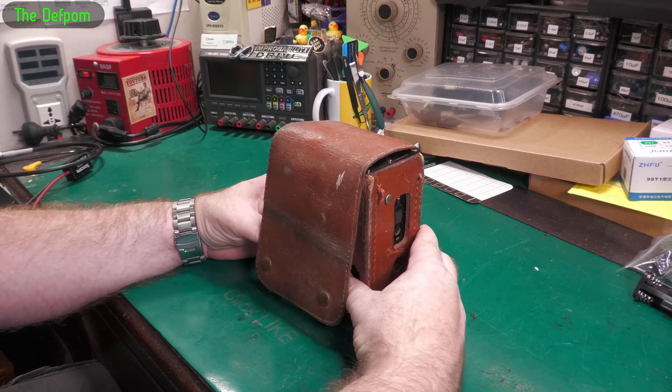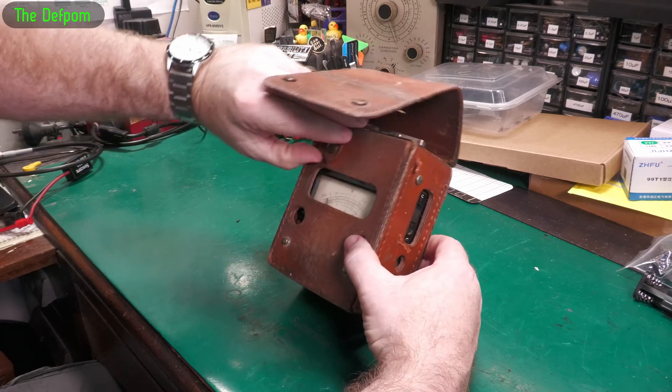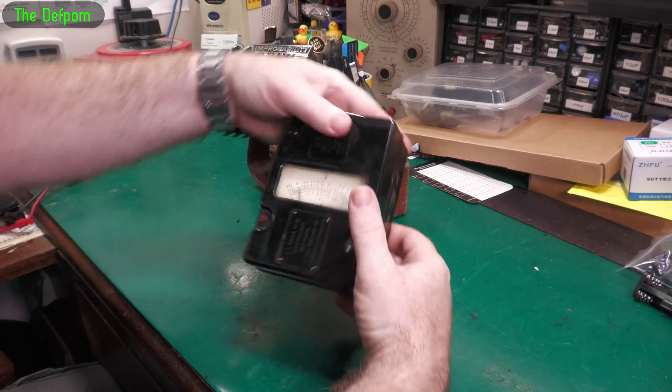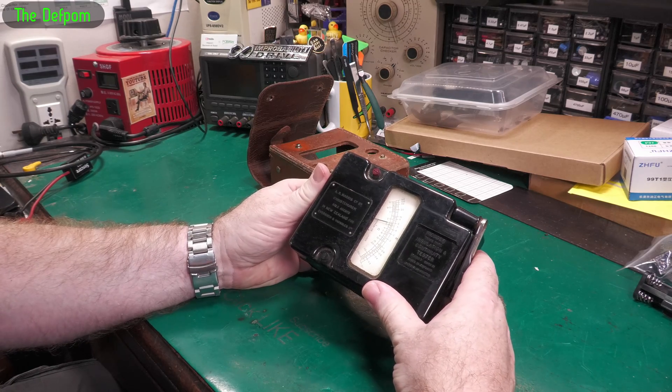Alright, I've got a look at this thing today. It's a leather pouch, and inside this leather pouch is something a bit more interesting. Let's get it out — it's visible through the front. Really old piece of equipment. I don't know exactly what year it is, but it's old — I think it's like 1960s maybe.